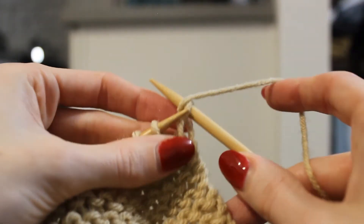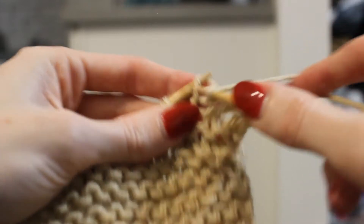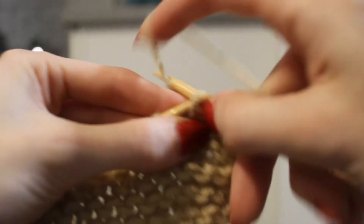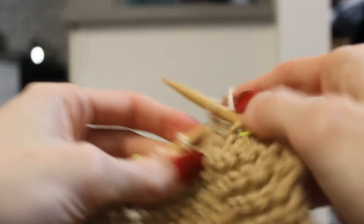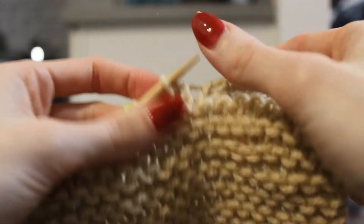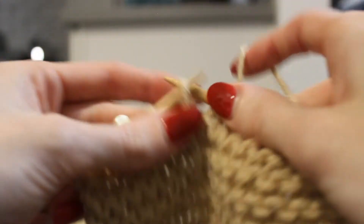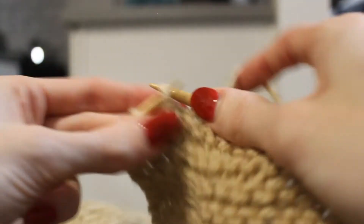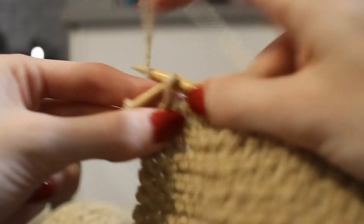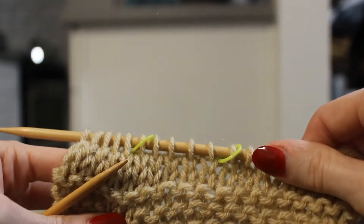Let's go ahead and knit this row just like we did on all the previous rows — for knitting, the needle goes from the front to the back with the yarn in the back-facing position. I'm moving quickly here because you already have footage on how to knit. If you need to revisit those sections, go back to the first few videos. I want to move ahead and get back to the purl stitch since that's the new information. You can see that nice flat, smooth fabric growing.